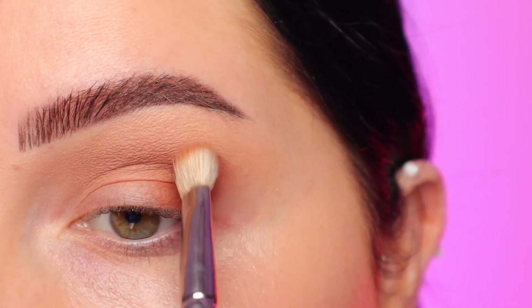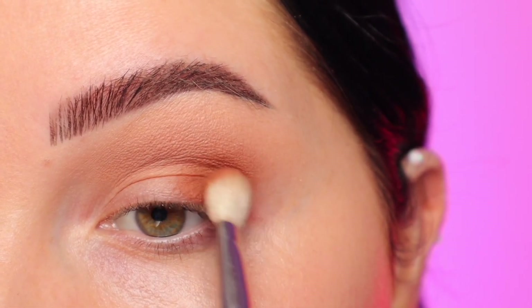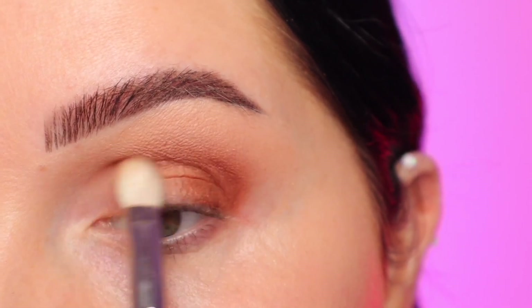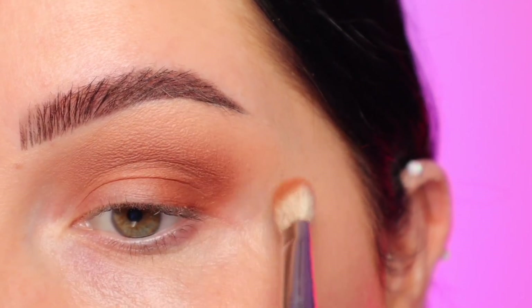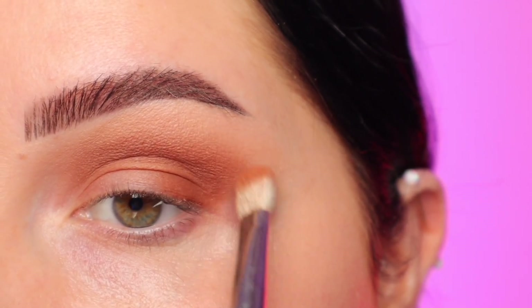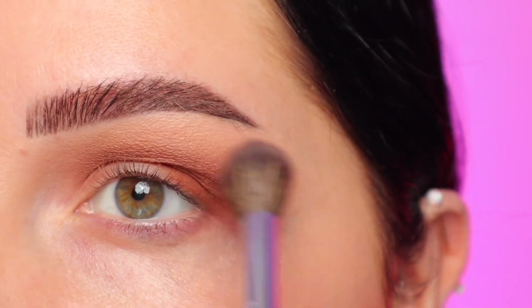If you've watched any of my videos, you know that I really like to take my time with these steps. I like to start out with a little product and really build up the pigment and take my time with the blending. I also like to alternate between looking down into my mirror and looking straight ahead, just to see where those eyeshadows are sitting when my eyes are open. I want the colors to follow the same shape as my eyebrow.